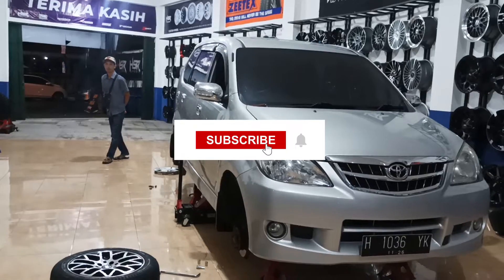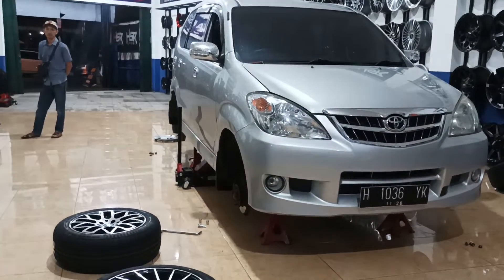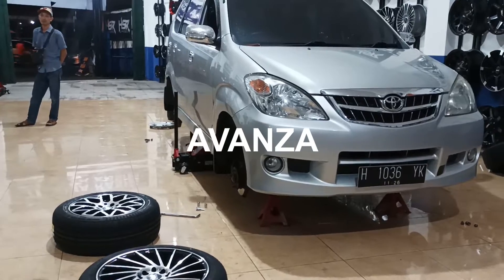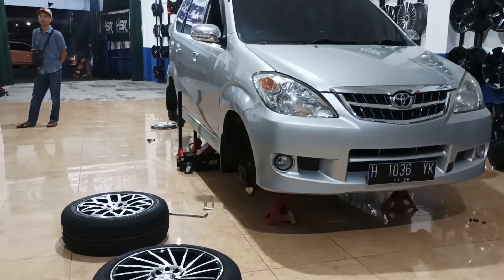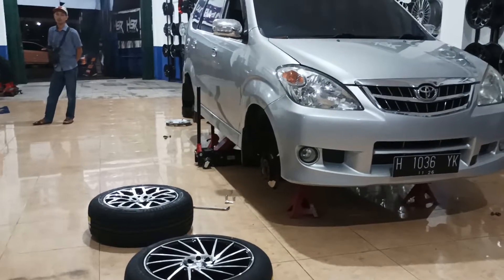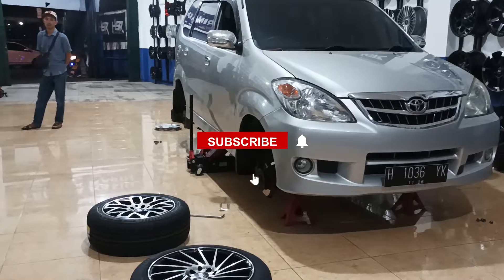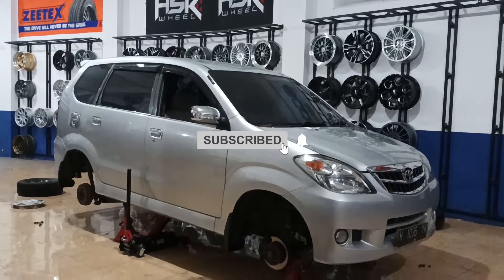Hello guys, kembali lagi dengan saya Panji di channel Zurich Rider Salatiga. Dan pada video kali ini kita kedatangan mobil Avanza, dia kesini tentunya mau buat gantengin mobilnya ya. Sebelum masuk ke videonya, jangan lupa subscribe dulu channel ini dan tekan tombol notifikasinya, agar kalau ada video terbaru kalian tidak bakalan ketinggalan.